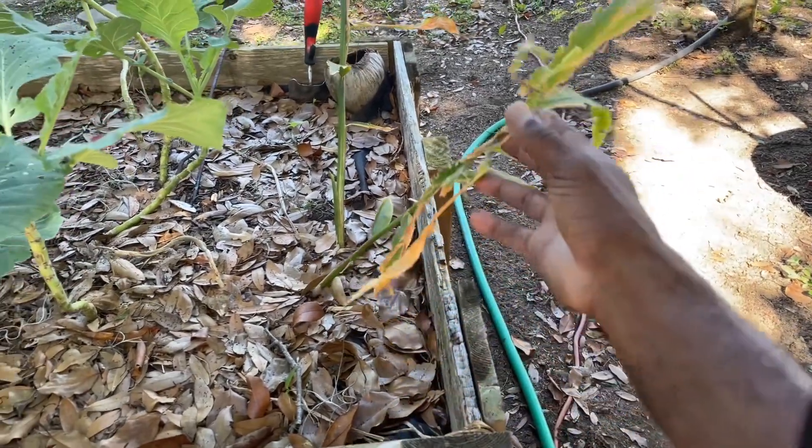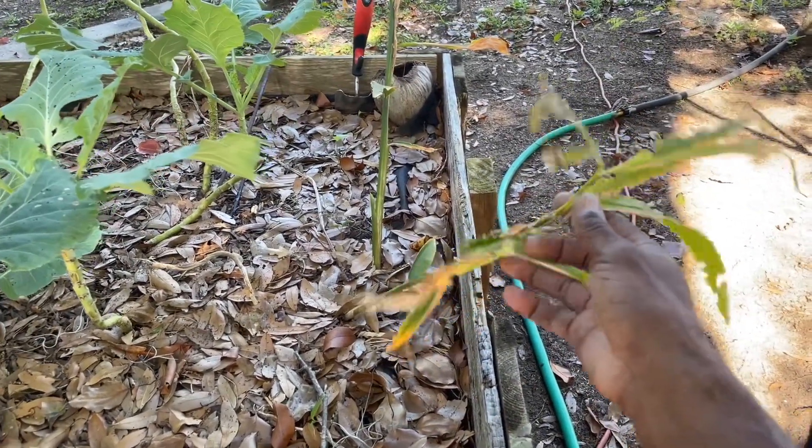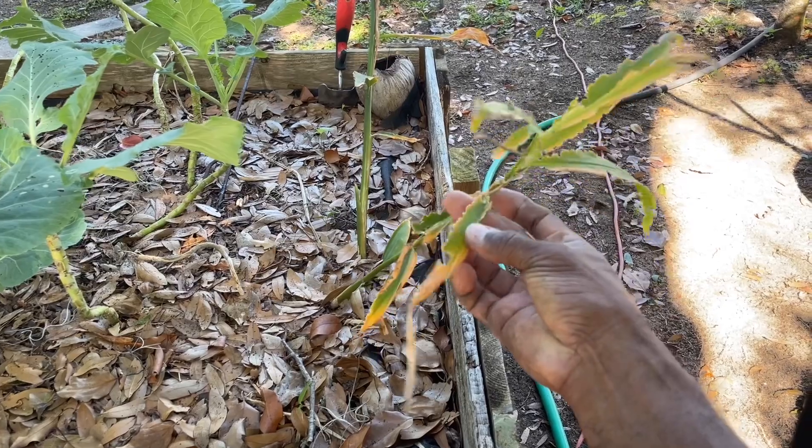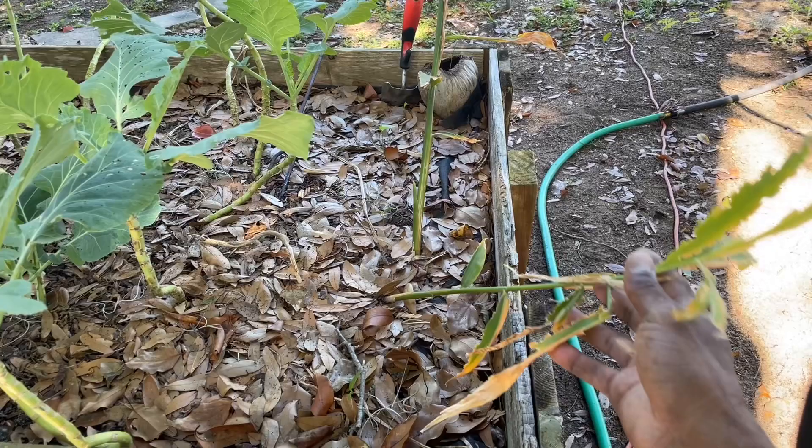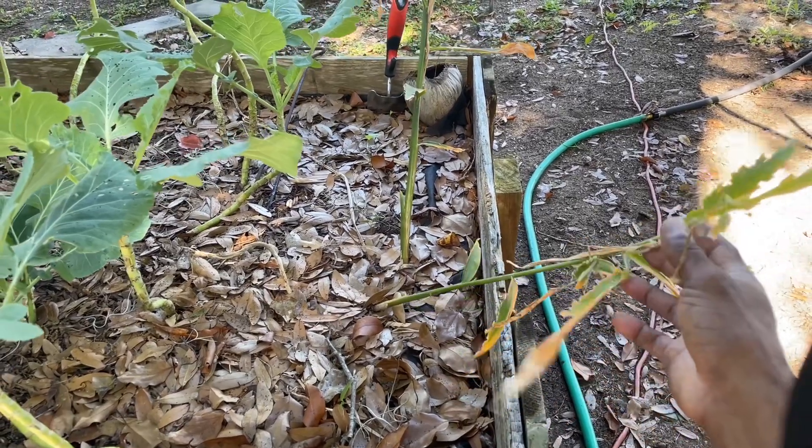Here's the ginger plant — as you can see, it's kind of falling right there. When the ginger leaves start browning like this and they get real weak, that's when it's time to pull your roots. Food for thought if you're growing ginger.